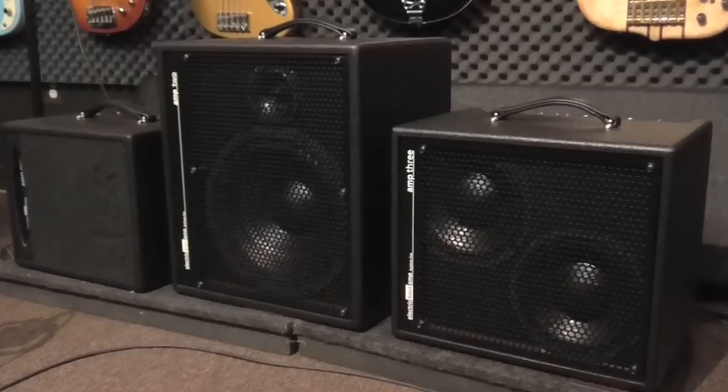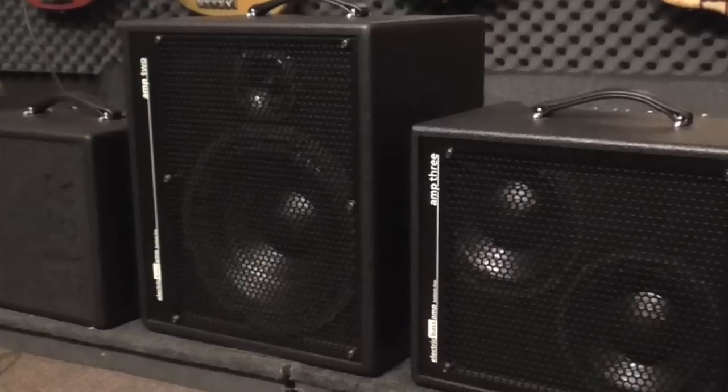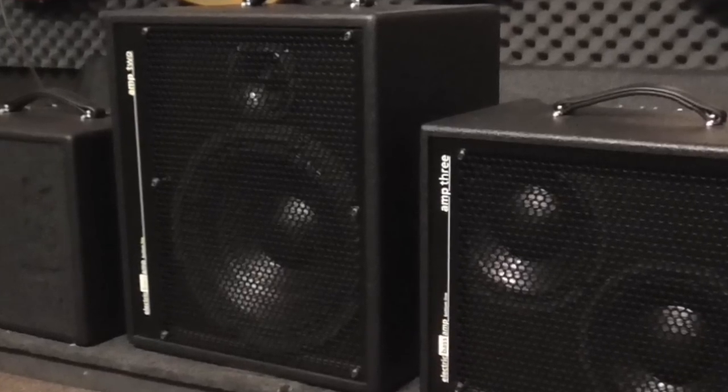Let's check out amp number two. It's definitely the big boy out of the three, but with that high-frequency driver, it really brings the sparkle out in the slap tone. Check this out.